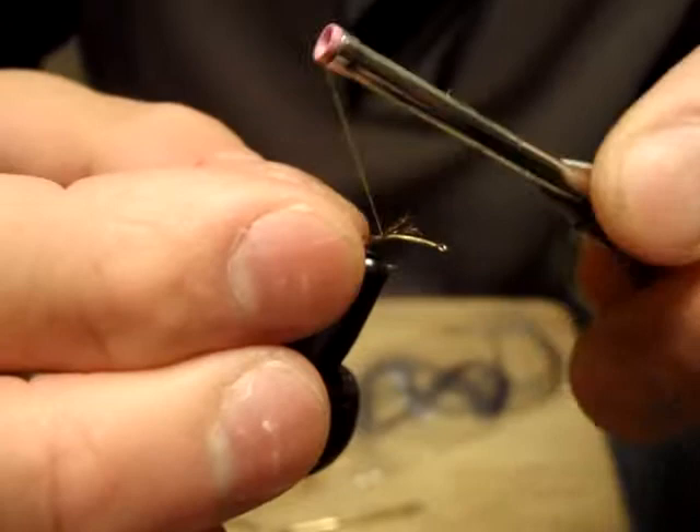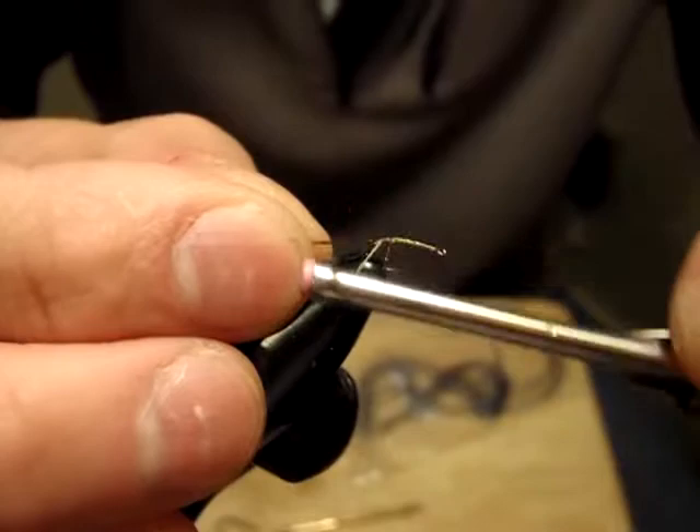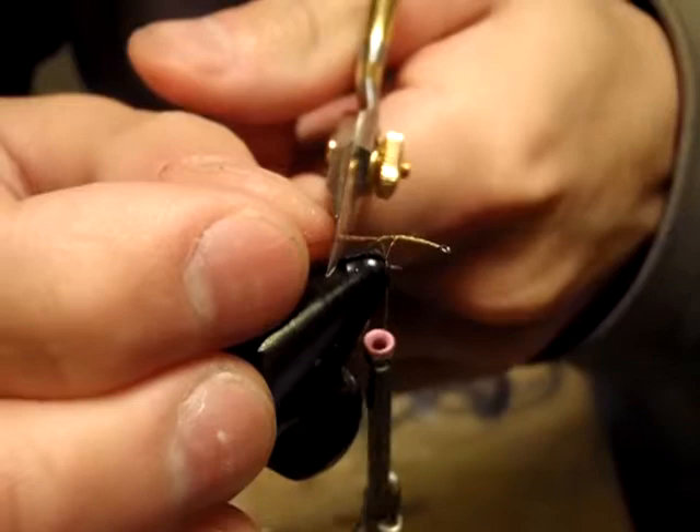This is actually an undertail material — brown Zirong or CDC. I'm going to use only several fibers here. This will imitate the nymphal shuck — just as the actual insect is emerging, breaking the shuck. I'm going to trim it to about half the hook shank.